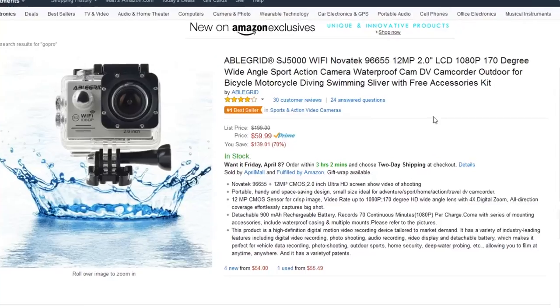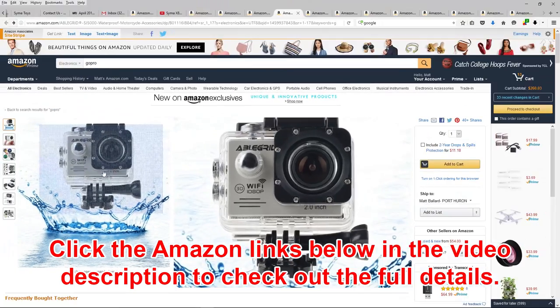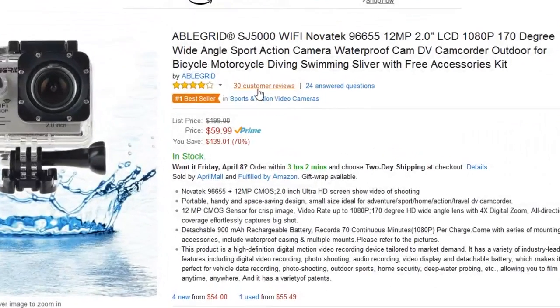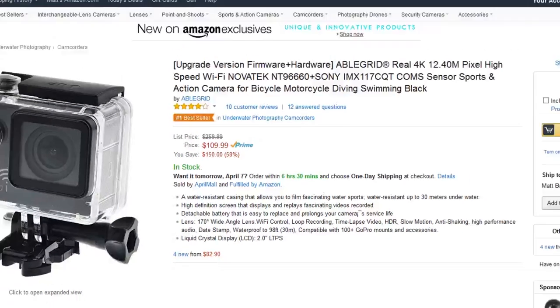We've got the AbleGrid here — 12 megapixel 1080p camera at $59.99. It comes with a waterproof case and mount, which is a bonus. It's a bestseller, well-reviewed at 4 out of 5 stars with 30 customer reviews, and the list price on it is $199. You can also step up to the AbleGrid 4K camera for $109.99, which is 4 out of 5 stars with 10 customer reviews.